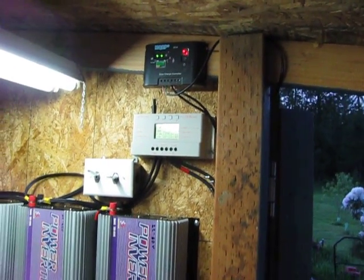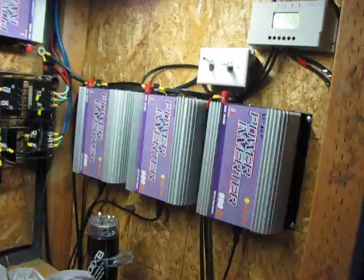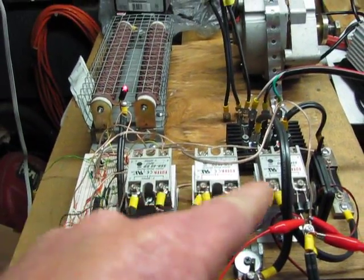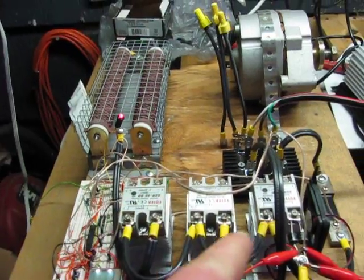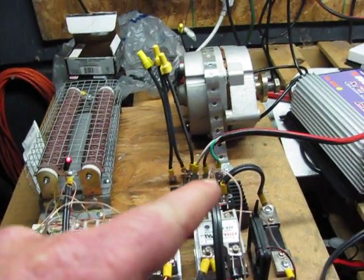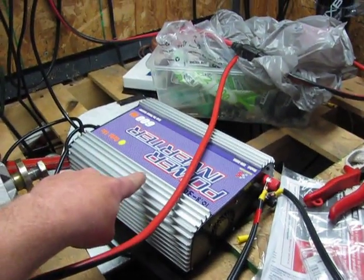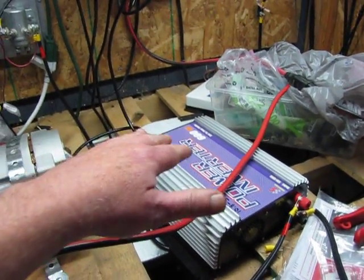Hey guys, Jason here. We've been working on my dump load, or my own charge controller, my homemade charge controller. This is to hopefully make it safer to run these types of grid ties off your wind turbines.